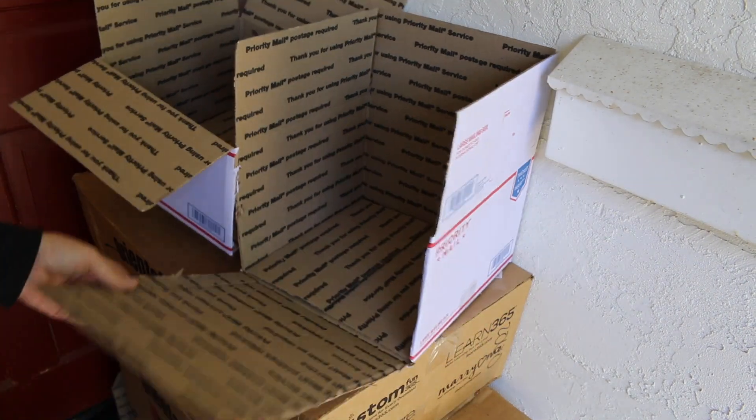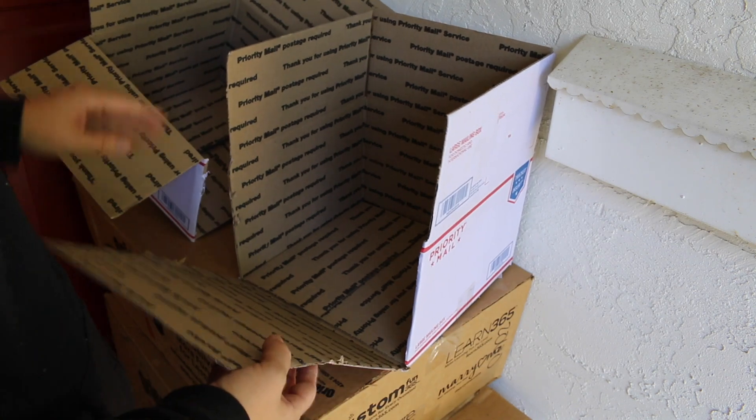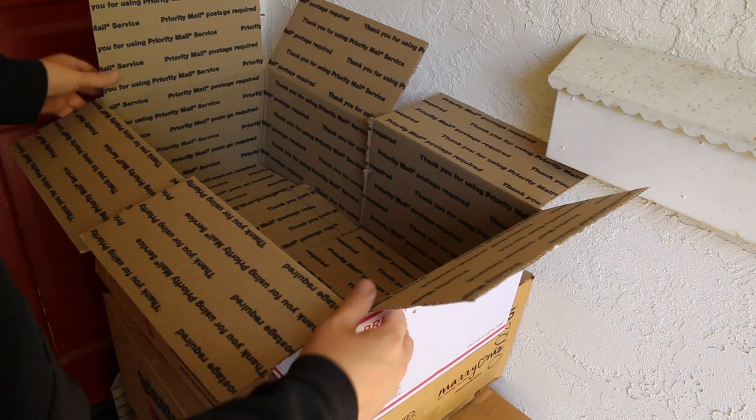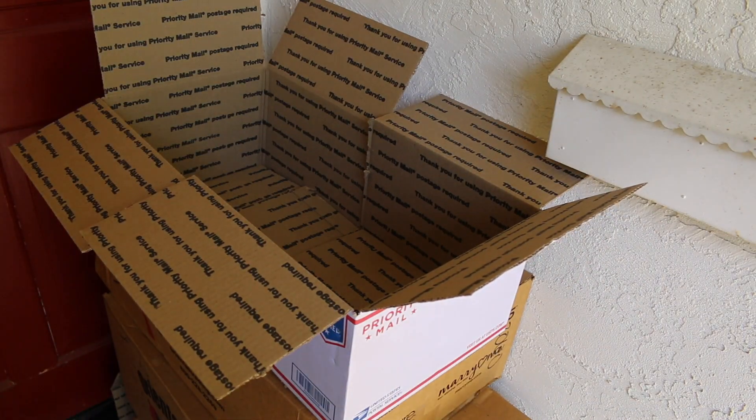You can even take this off — you don't really need it. Just enough for it to grab. Now we have one big box.